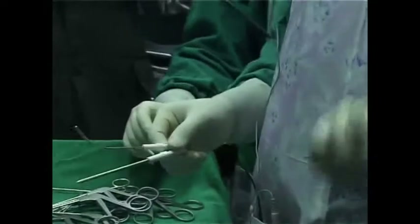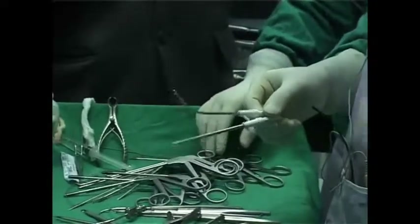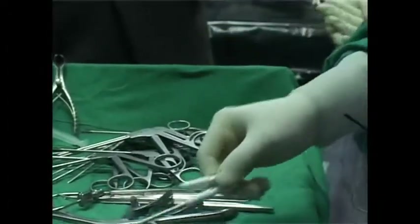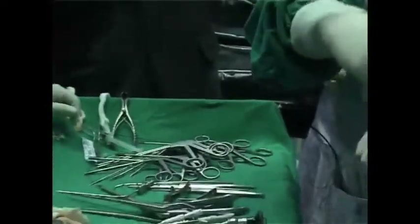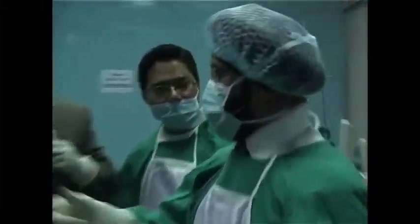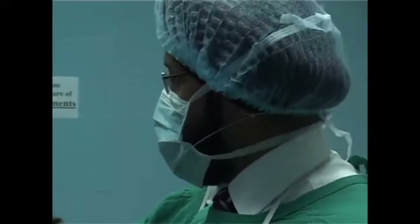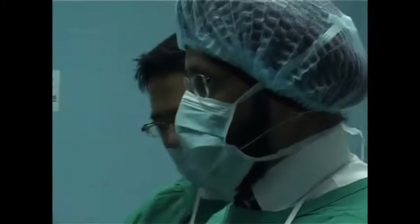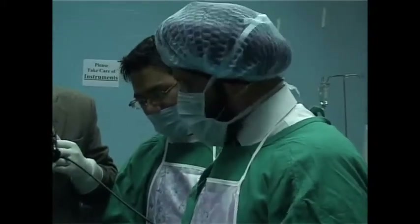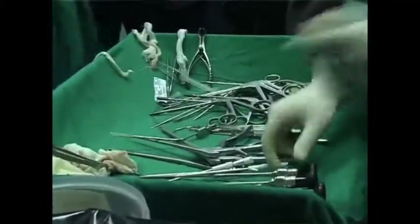This case is not ideal for a modified Lothrop, but tomorrow I can show optic decompression, DCR, orbital decompression, pterygopalatine fossa, and type 2b — we can go from the left side to the right. We won't be able to do a modified Lothrop, but if I choose one of the other specimens we should find one suitable. We'll use a dissected specimen to avoid going through another hour of dissection. Thank you very much for your attention.